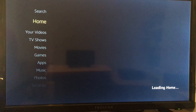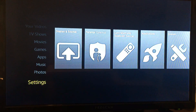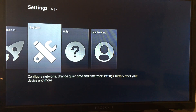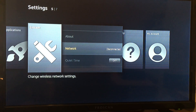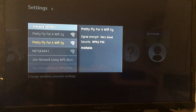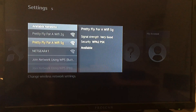Let's go down all the way to Settings so we can connect this to the Wi-Fi internet. Go over to System and then go to Network. Mine is pretty fly for Wi-Fi. Enter in the password, hit Connect.